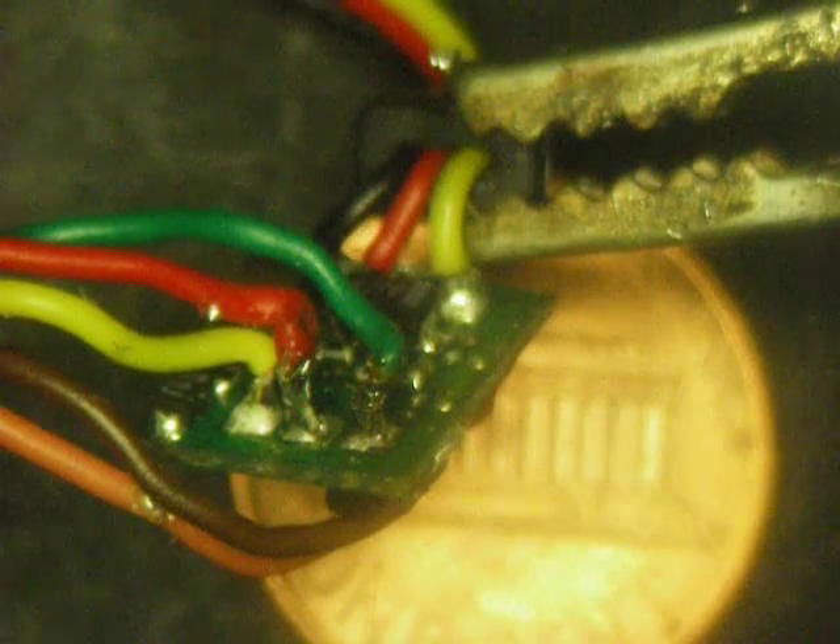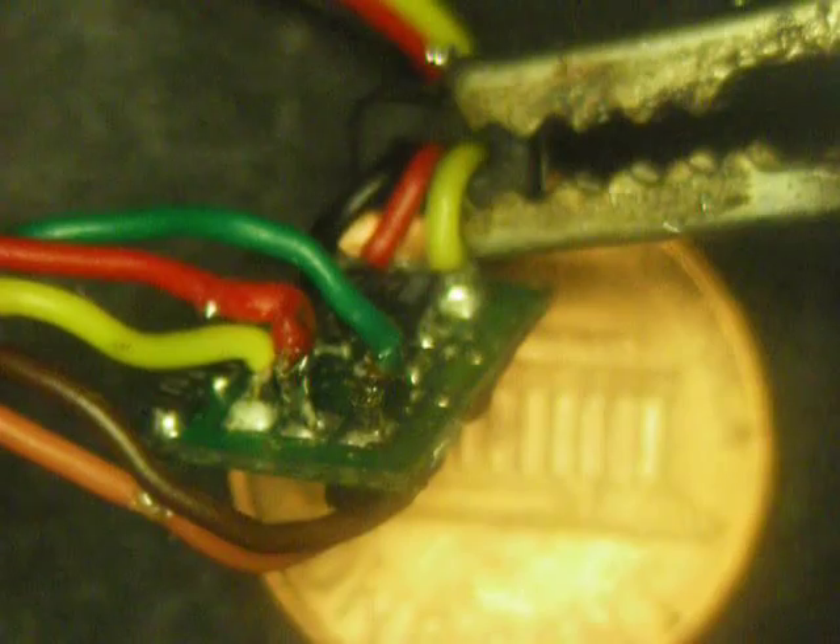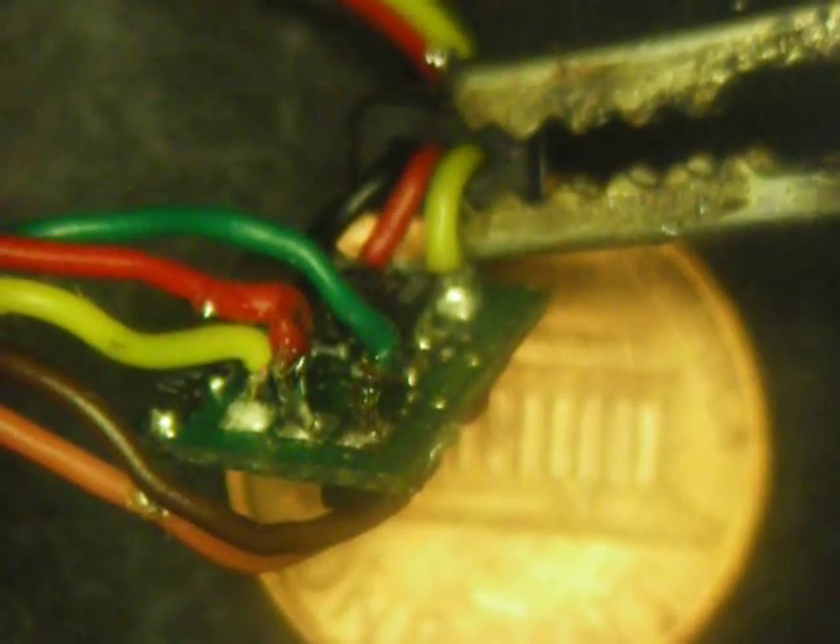The standard servo only moves maybe 90 degrees, and to modify it to 180 is actually simple. There are three wires — yellow, red, and green — that go over to a potentiometer, the position sensor, in the back of the servo.